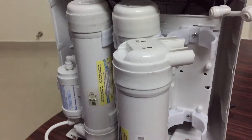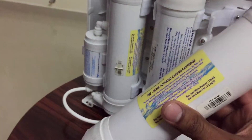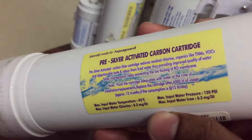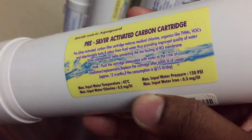Hi Rivers! Now we are cleaning the 3rd cartridge. This is a 3 silver activated carbon cartridge. This is about 1000 liters per year, about 10 months.